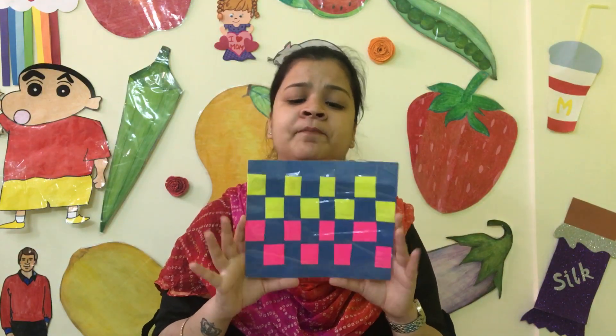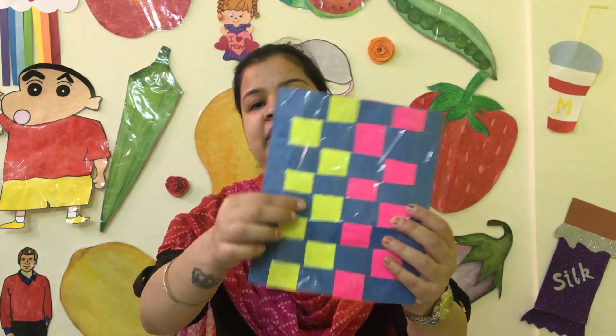After making this mat, I sealed it with tape so I can reuse it. I can put it on the table, on cup covers, and so on. This is also something children can work on together, so let's start building a weaving mat.